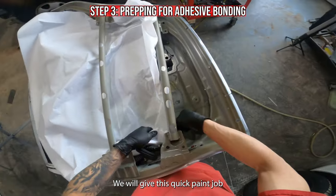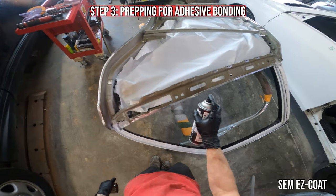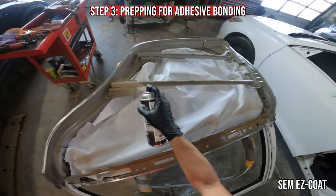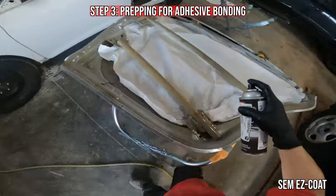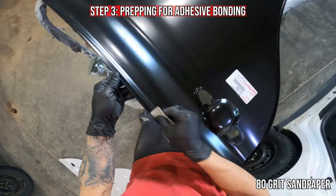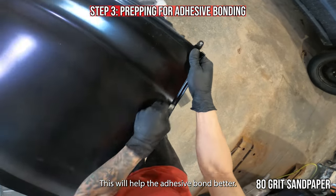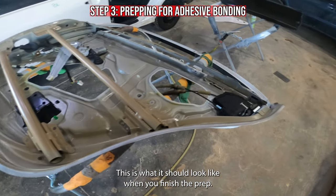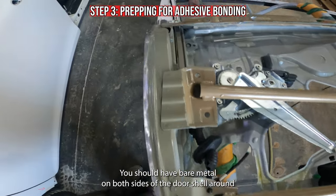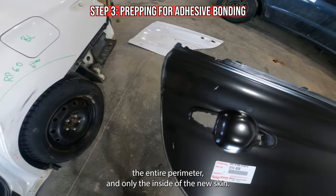We will give this a quick paint job. Last, let's prep the new skin with 80 grit — this will help the adhesive bond better. This is what it should look like when you finish the prep. You should have bare metal on both sides of the door shell around the entire perimeter and only the inside of the new skin.